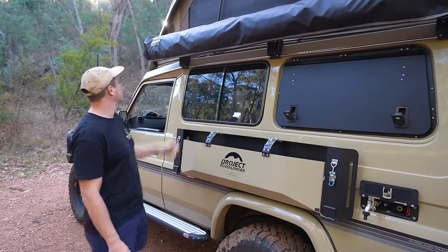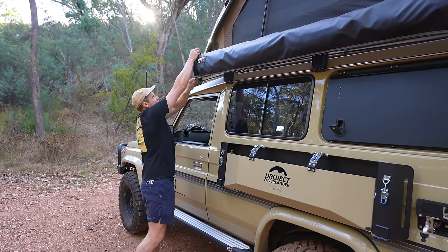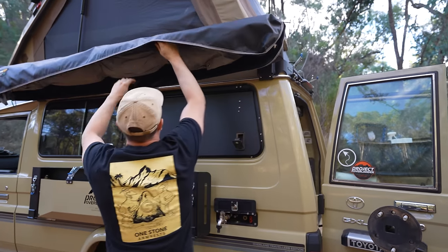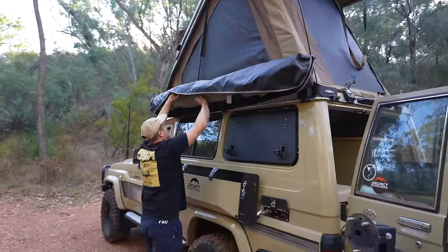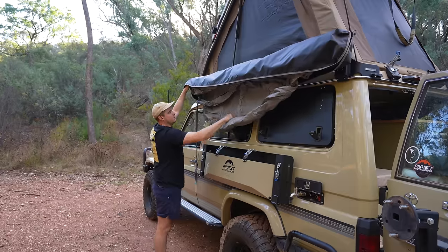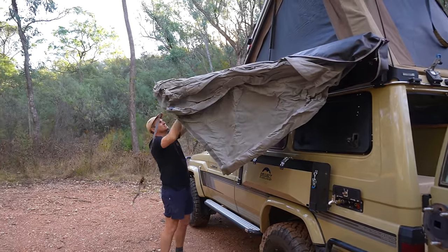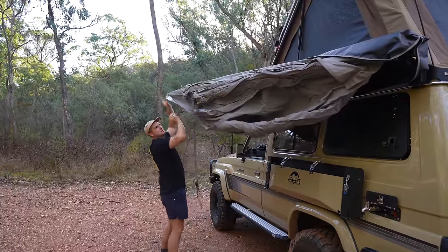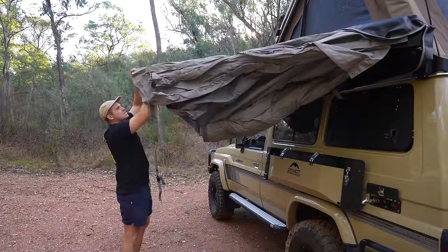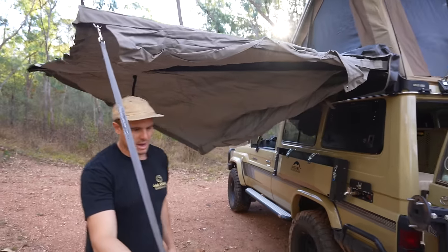Now we've run through this section, let's run through the awning. This one is from Destination 4WD — an Australian-made product made up in Cairns. It's a self-standing awning so you don't need any poles. This awning has a bit of a party trick: it has telescopic arms. I click them out and into position, and what this does is give me a square edge. No other 270-degree awning on the market does this. I'll show you the amount of coverage it gives.